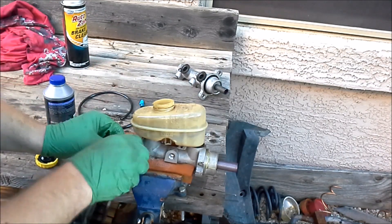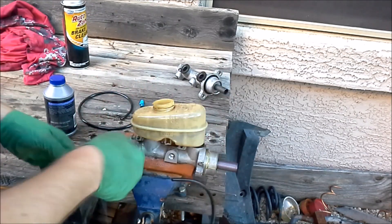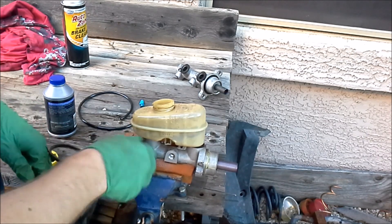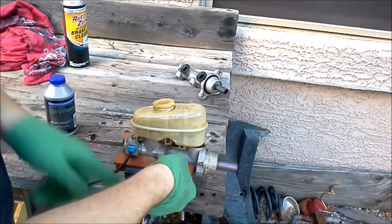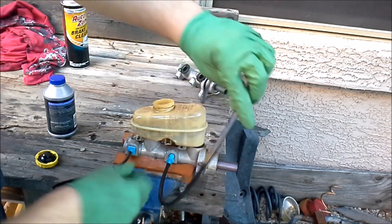We just thread this in here. They do come with all different sizes so it should fit any master cylinder you're working with. You don't have to get them real tight — finger tight is fine because there's not really any pressure, it's just pushing fluid through the lines.